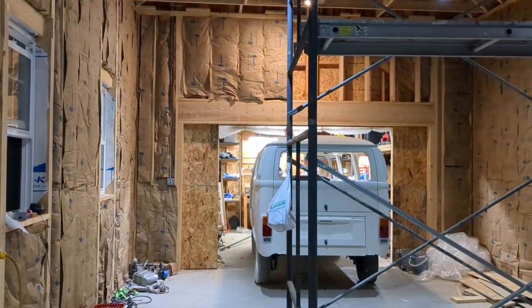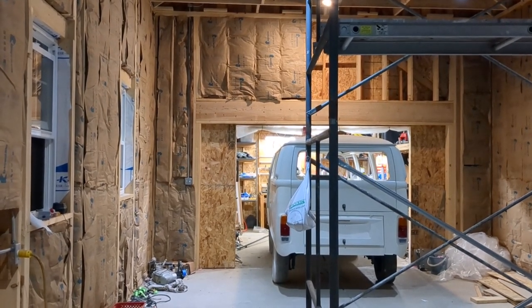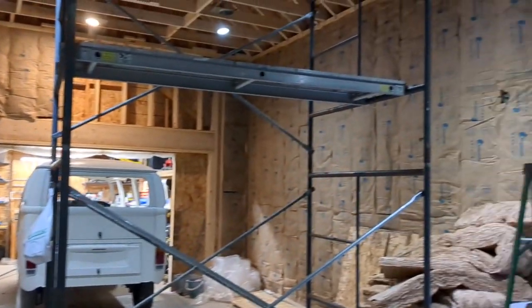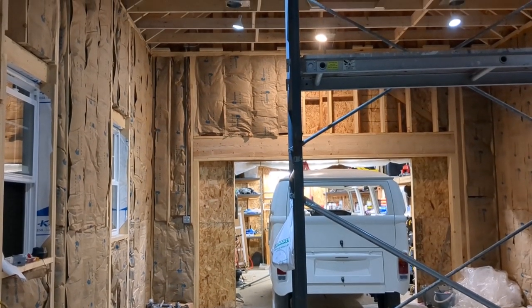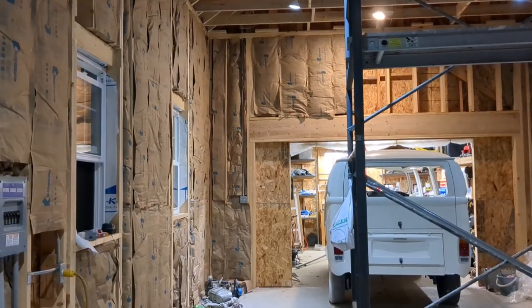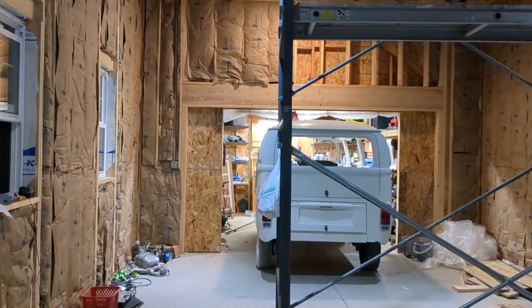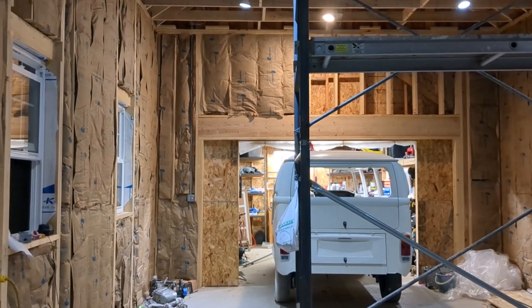I'll have a couple other videos coming up. One is finishing the insulation and doing the drywall, showing the finished walls and ceiling in the shop. Another video will be on installing the jackshaft-style garage door opener. Thanks so much for visiting me on this part — I'm happy with the progress here, and hopefully you're learning something and being inspired for your own garage build project. I'll see you on the next one.